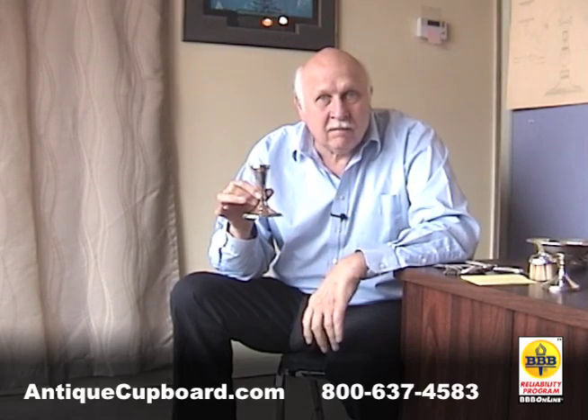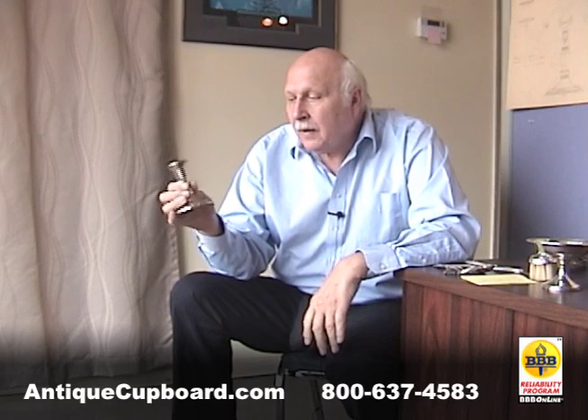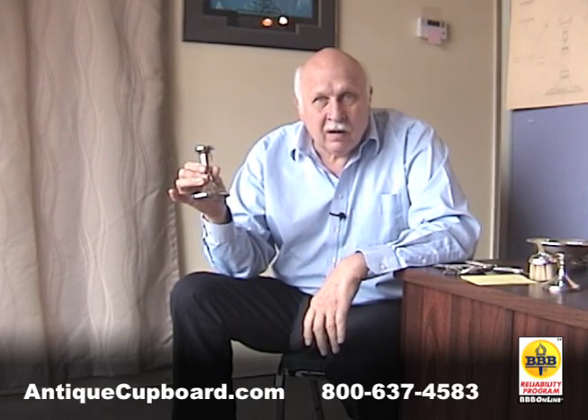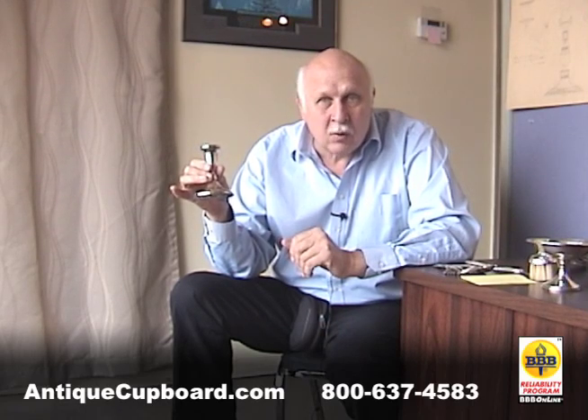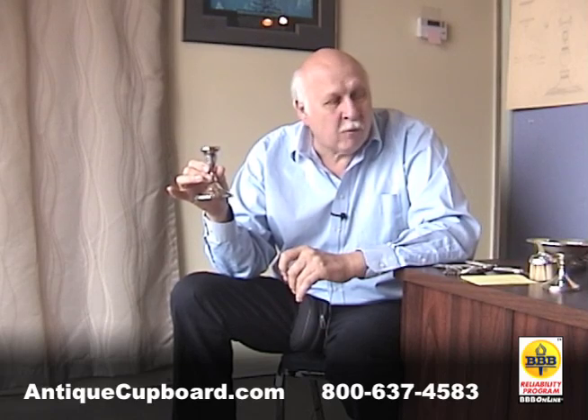The better candlesticks are actually 400% heavier than the lesser ones. So for better makers, a little less than an ounce; for lesser makers, usually about one fourth of one ounce.